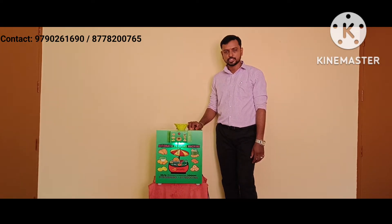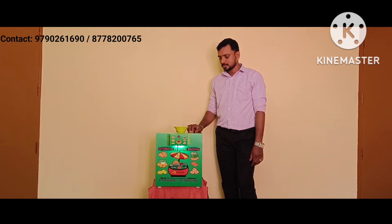Hello all. This is Single Nozzle Automatic Manipuri water cooling machine. This contains an inbuilt sound condenser water storage capacity. Now I will show you the demo.